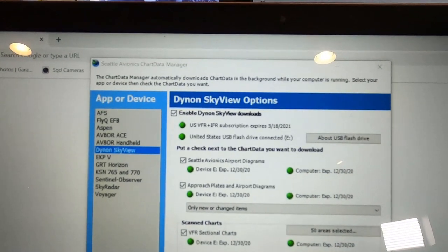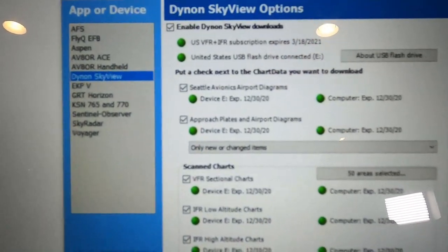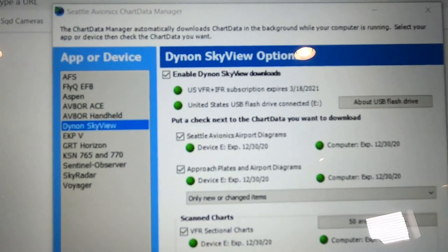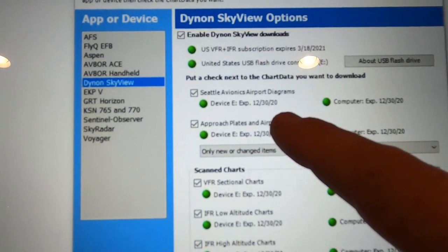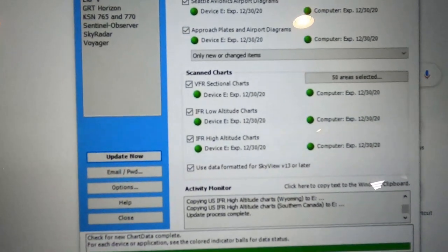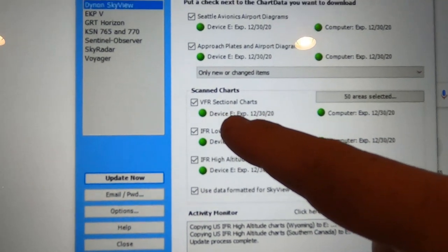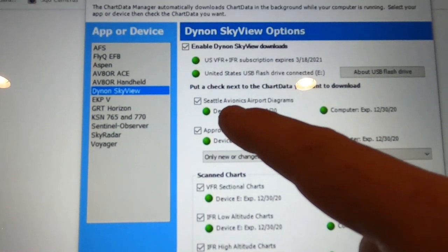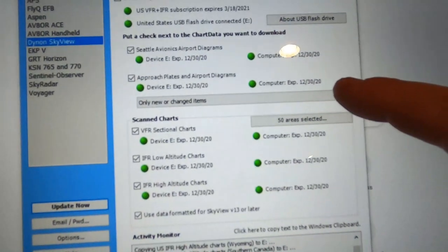Once your update is complete, everything will be green. That means everything is done. So you have your US VFR, IFR subscription — expires 3/18/2021, United States USB drive. Device expires 12/30. So all this stuff will expire again 12/30 — basically once a month. Your IFR high, low, VFR charts, approach plates, and airport diagrams. It tells you your airport diagrams as well. Then it all expires at the end of the year.